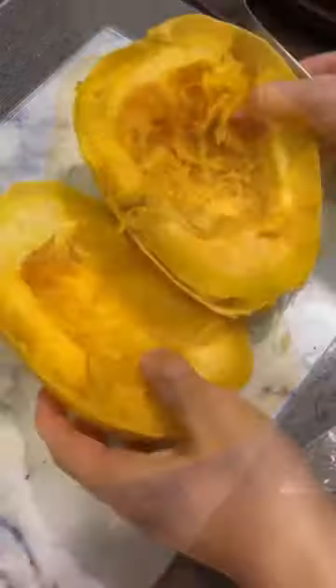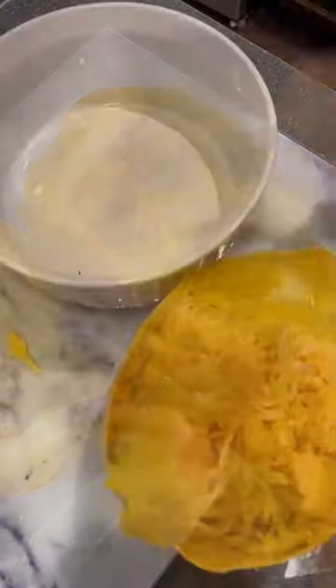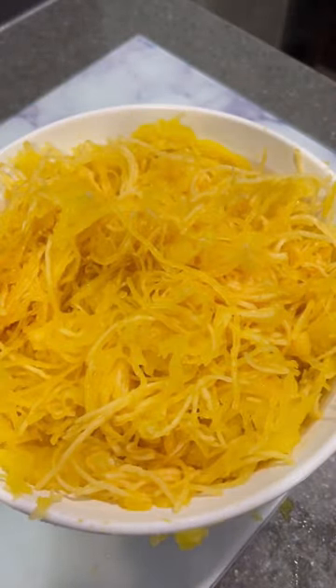I scraped out the guts and the seeds, and then I was able to fork out the spaghetti squash into my casserole dish. This was the quickest, easiest way I've ever made spaghetti squash — I'll definitely be doing it again. Let me know if you try it.